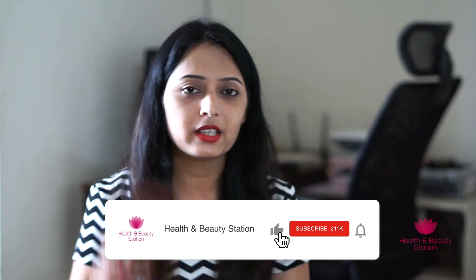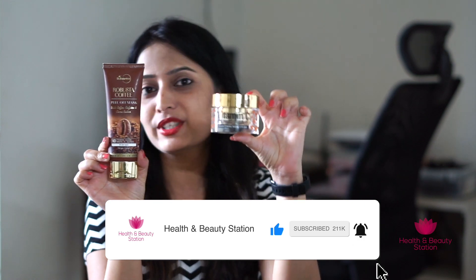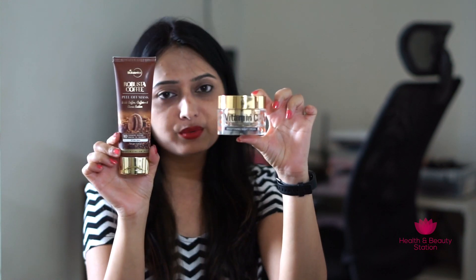This was my review of the coffee peel off mask and brightening night cream from Scent Potomica. I really love these two products. If you are looking to brighten dull skin or get a natural glow, you can go for these two products. Thank you so much friends for watching this video. Please like it and I will see you in the next video. Bye bye.